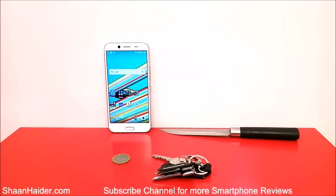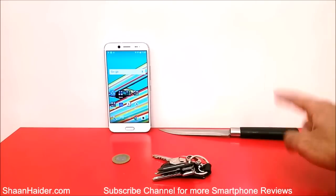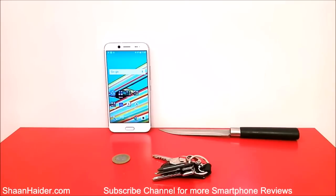Hey guys, this is Shams from Shamsda.com. In this video we are going to perform a scratch test on the HTC Bolt, a smartphone that comes with Corning Gorilla Glass 5 protection on its screen. We will be using a set of keys, a knife, and a coin to try to make some scratches on the screen of the HTC Bolt and see how durable this screen and the Corning Gorilla Glass 5 protection really is.